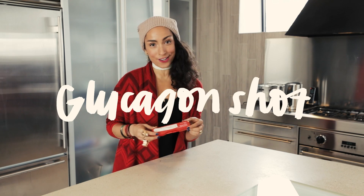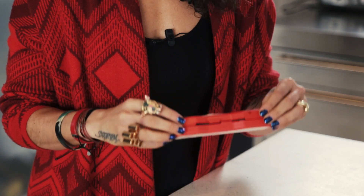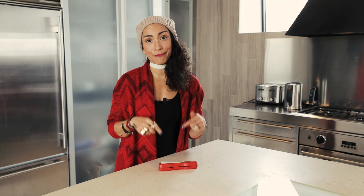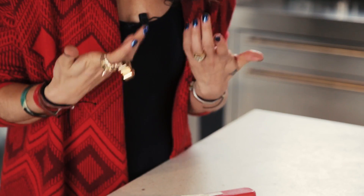Alright guys, we're going to go through a glucagon shot. This is your emergency sugar when you have an extreme low, and this is an important video to share with loved ones, co-workers, anyone you're really spending time with, because they might have to administer this if you're too low to do it yourself.